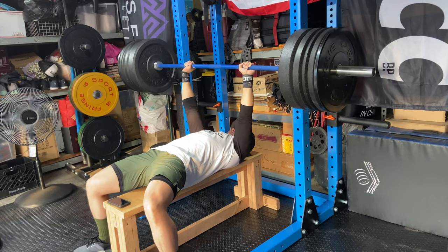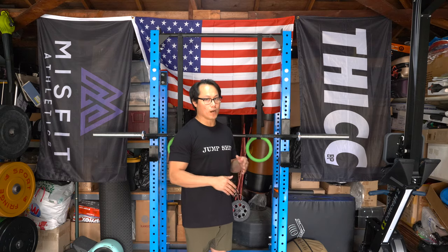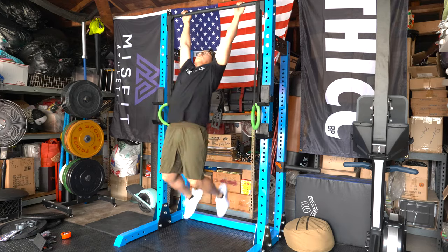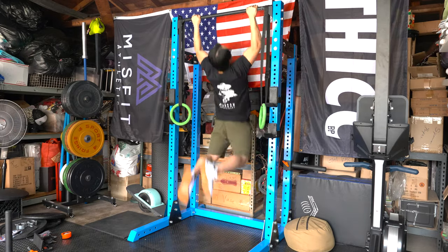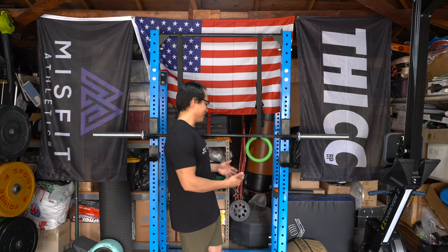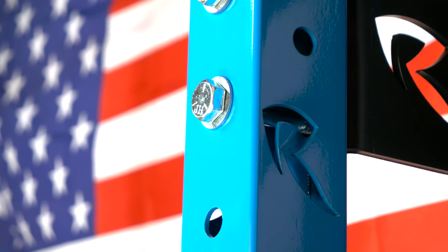The stability of this rack during kipping movements is excellent. I don't really even need to put plates down on the front, but I do just for a little extra stability. It does rock around a little during toes-to-bar kipping pull-ups, but I'm not worried about it tipping over at all. It's a very heavy, solid rack — the shipping weight was 400 pounds total, including the pallet.